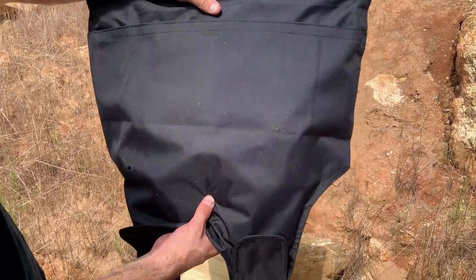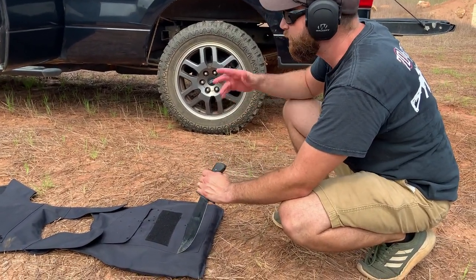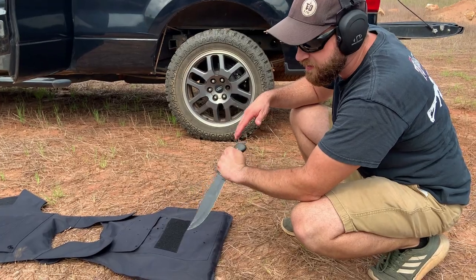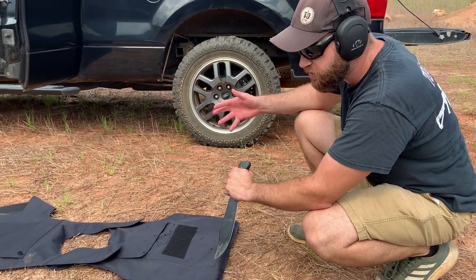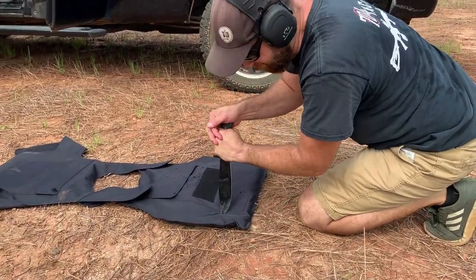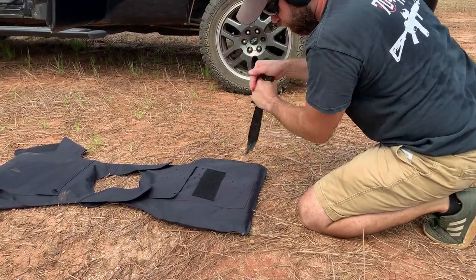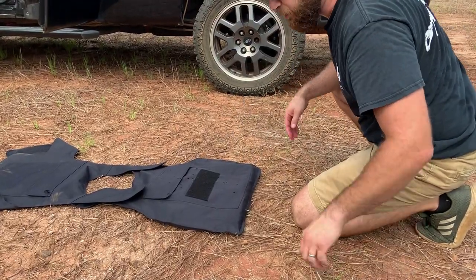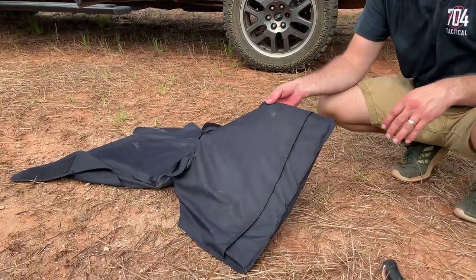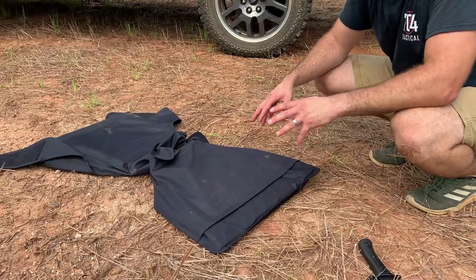Let's try to stab this thing and tear into it. I've got an ultra-cheap knife — I left all my good knives in the truck — but I'm going to put a lot of force on it. The good thing about this larger knife is it's got a sharp enough point. We're just testing to see if we can stab through. Those are pretty tough stabs, and nothing went through — it stopped all of that. I think that definitely passes the stab test.